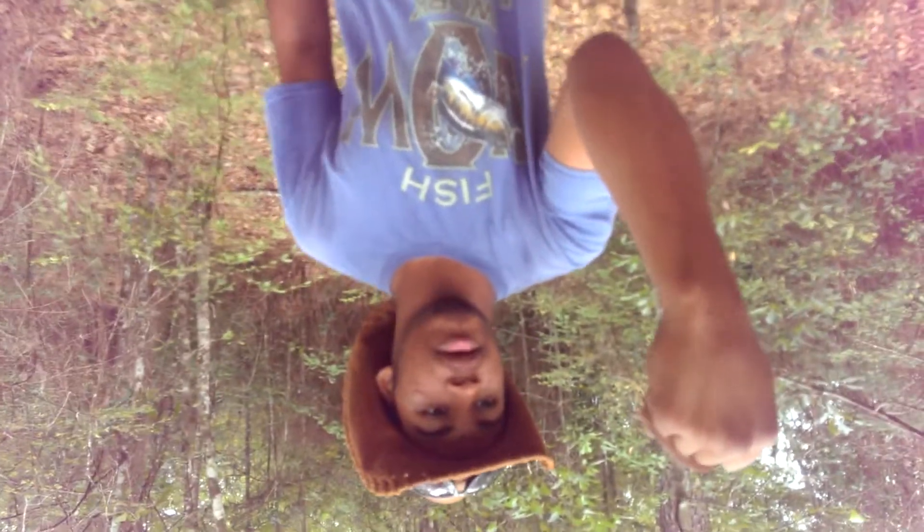The habitat isn't really specific. They prefer woods like this. I catch them in my yard all the time, and my yard isn't really anything special — bunch of grass, trees, a normal yard. So they're not really habitat-specific snakes. They're extremely common snakes, one of the most common snakes I've come across next to yellow-bellied water snakes, diamondback water snakes, and western cottonmouths.